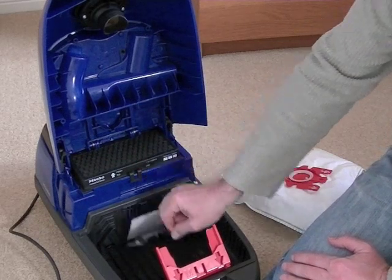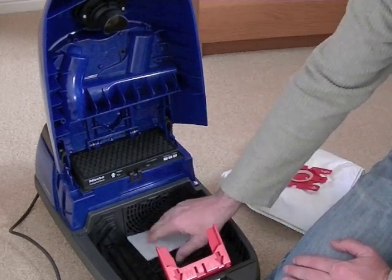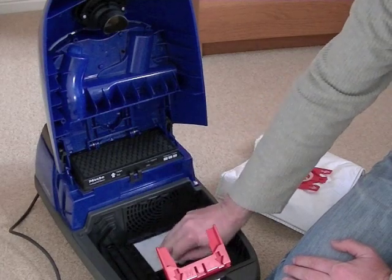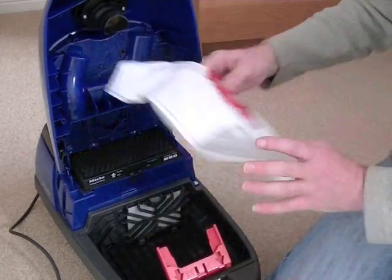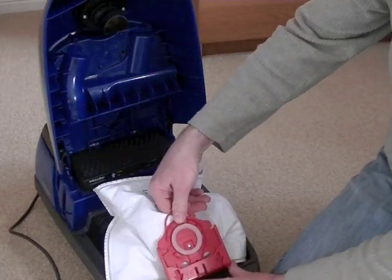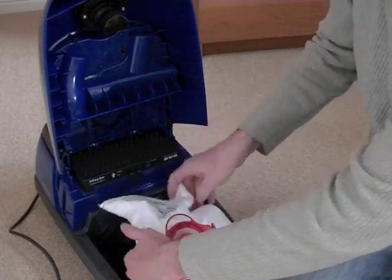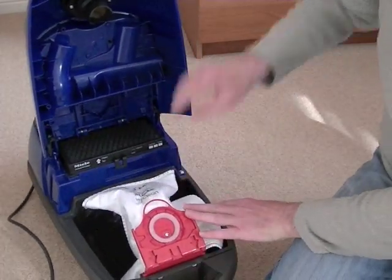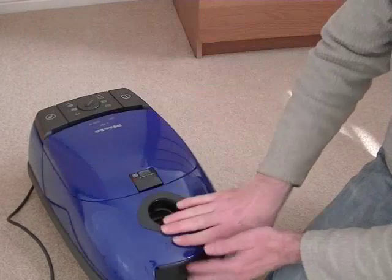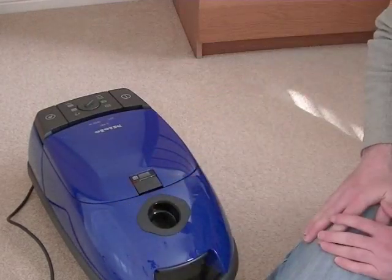There's also a motor filter in the dust bag compartment as additional protection for the motor. The bag simply slots in here until you hear a click — make sure the bag's tucked in and you're not trapping it anywhere — and then you just close the unit down.